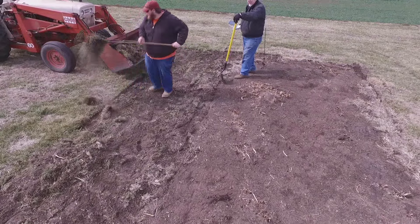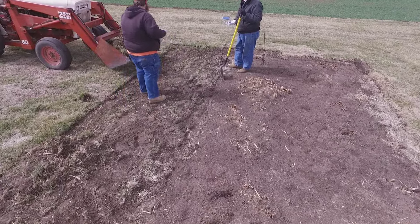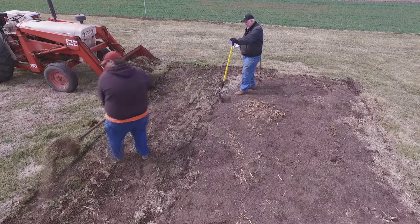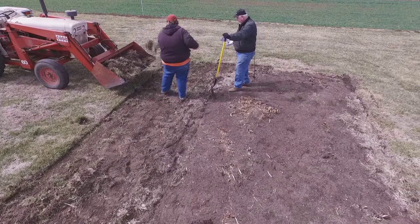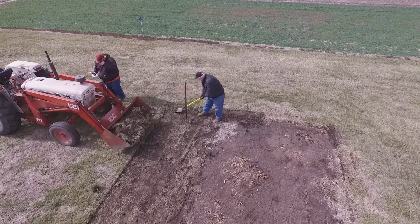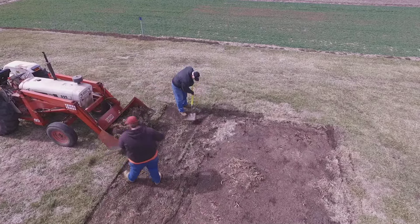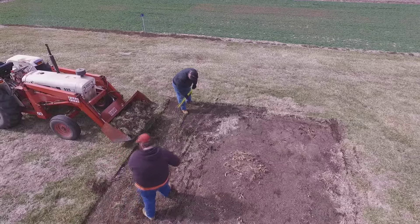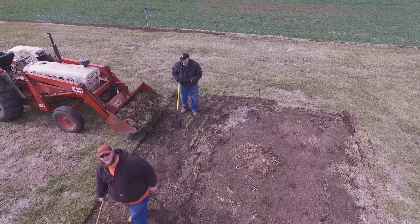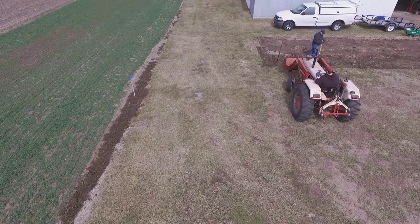We ended up taking three loads with the tractor and dumped it in our leaf bins where we'd moved stuff a couple weeks ago with the mini front loader. The drone kept going down, so I walked over and put it back up. I put it in surveillance mode — meaning I literally set the controller down and just let it go. On a non-windy day it would be a lot steadier, but it was pretty windy, which is pretty normal down there.